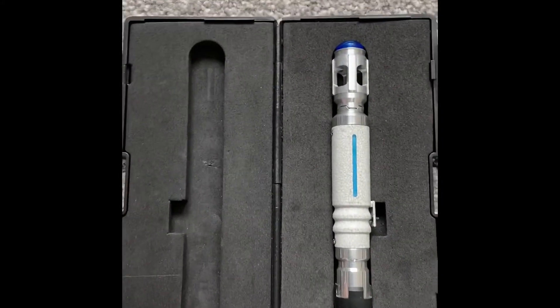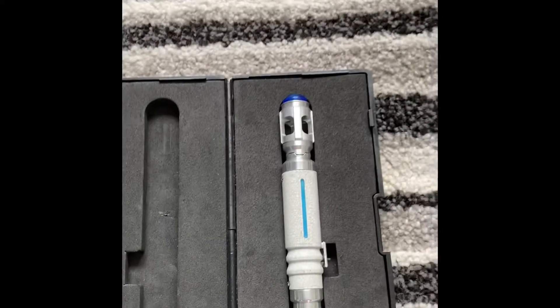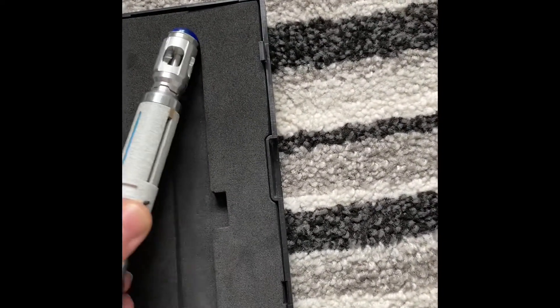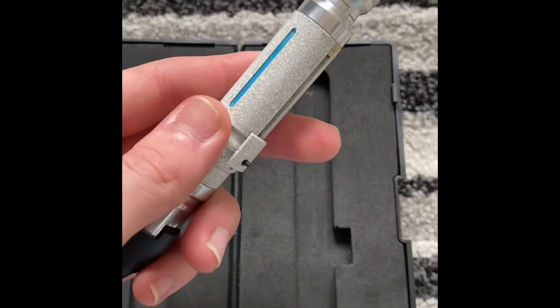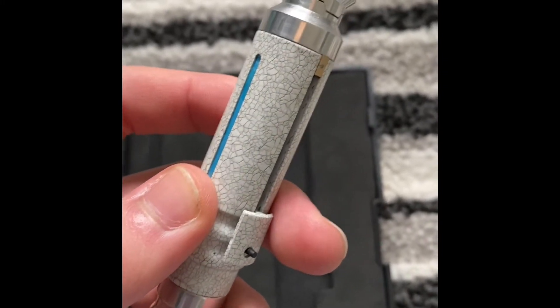This is the CT Ultimate Edition 10th Doctor Sonic Screwdriver, covering Series 3 to the 10th Doctor Specials. What we have here is the Series 3 to Specials crackle paint job, which is very nice I've got to say.